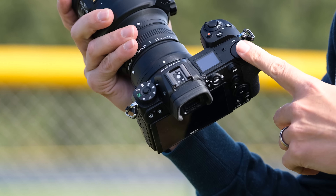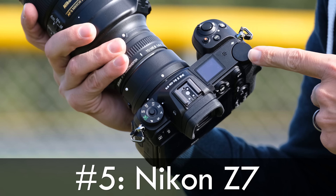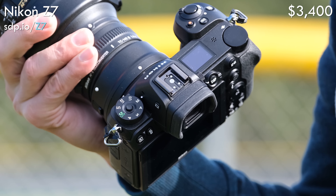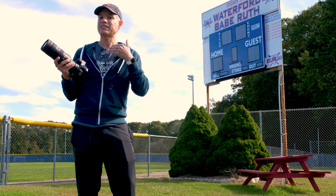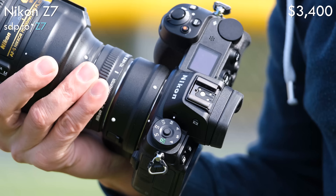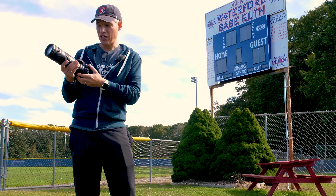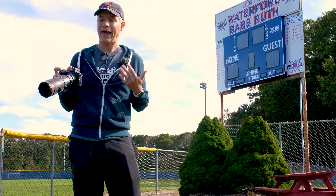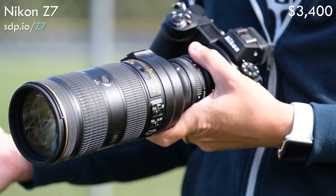On to number five. The number five mirrorless camera for sports shooters is the Nikon Z7. With 45 megapixels and the best image quality we've ever tested on a mirrorless camera, the Z7 sounds fantastic, and it should do a full 10 frames per second. But again, it takes a bit of time between shots to make sure it has focus on a subject, and that made it drop down to an effective four frames per second. Beyond that, it only got about 60% of those frames in focus, which meant the effective in-focus frames per second was about two and a half — roughly equal to what I got out of the Canon EOS R.